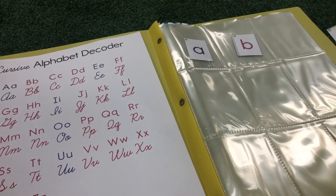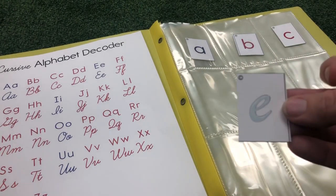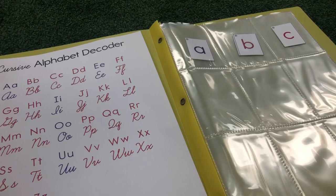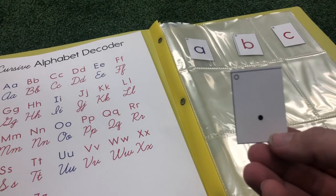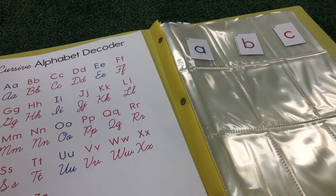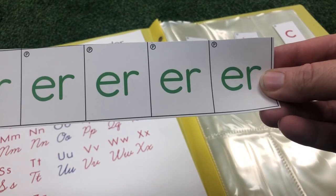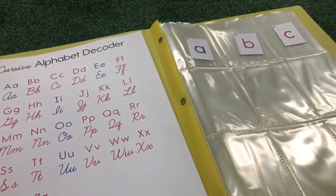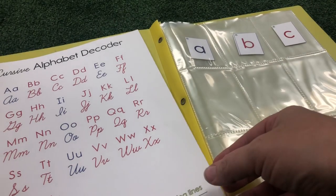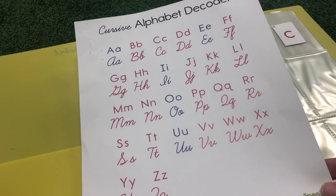You may also find silent E and other punctuation marks. These, along with the blends, can have their own pockets. You may want to use this guide to help you get the letters in order.